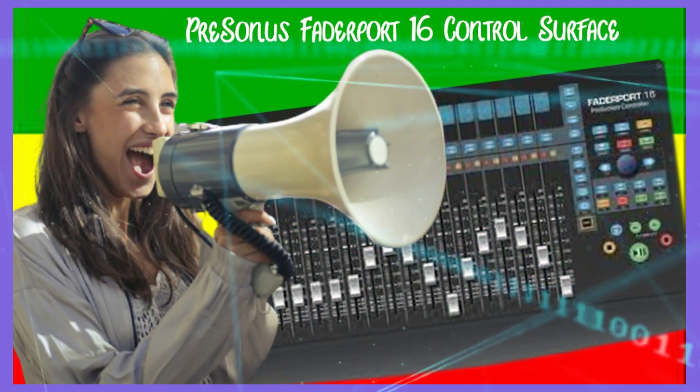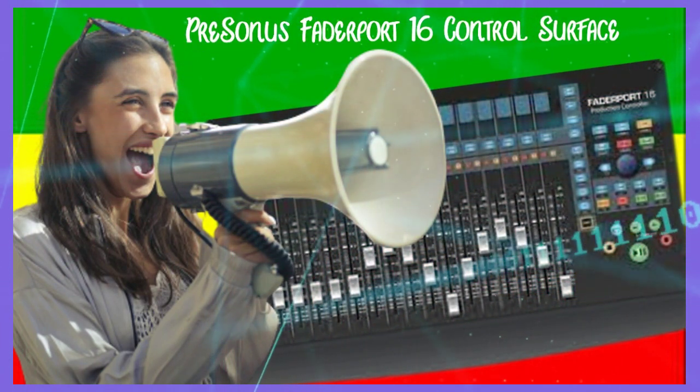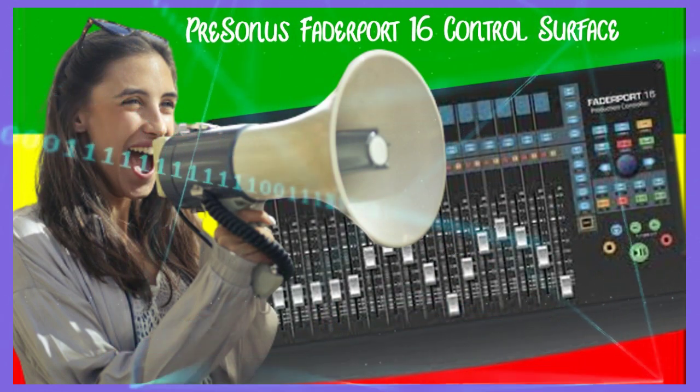With easy access over track scrolling, zooming, channel banking, timeline scrolling, marker adding, and navigating, the PreSonus FaderPort 16 enables you to mix and edit your tracks with far greater speed and efficiency.